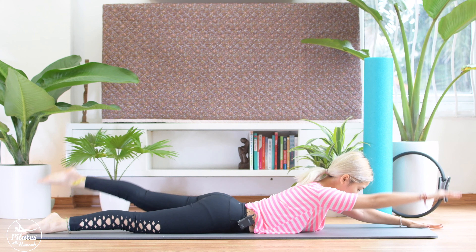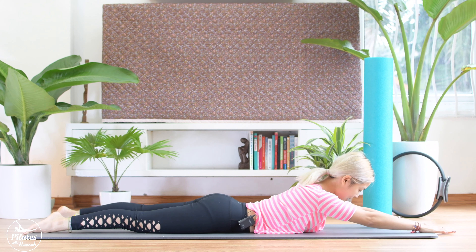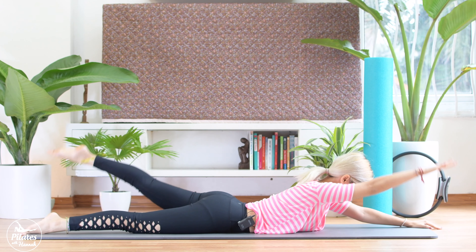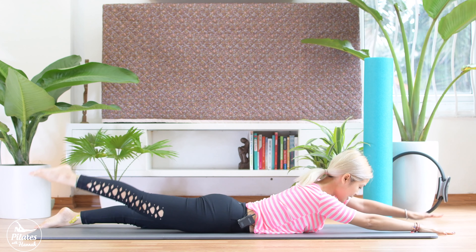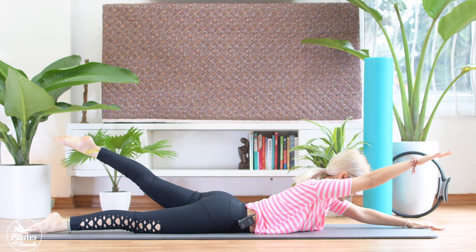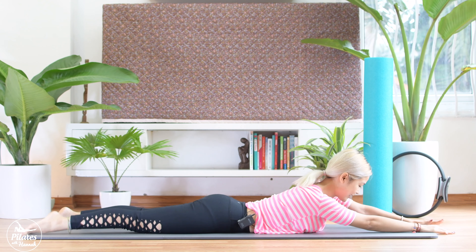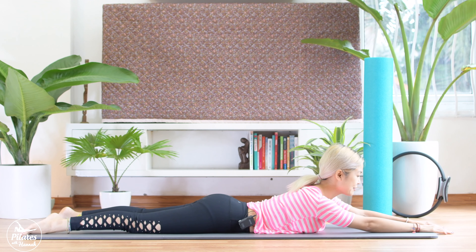Each side. To your right. To your left. And 6. 5. To your left. And 4. To the other side. 3. And 2. Keep breathing here. Engage your core still. And last time. Shake your hips from left to right.